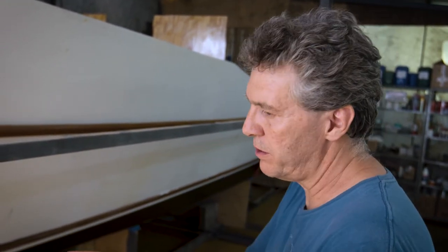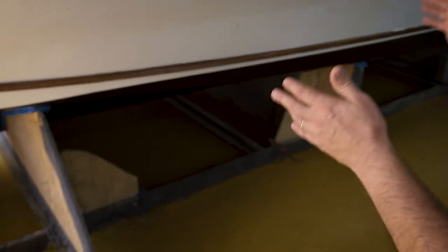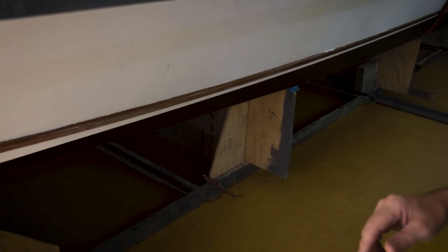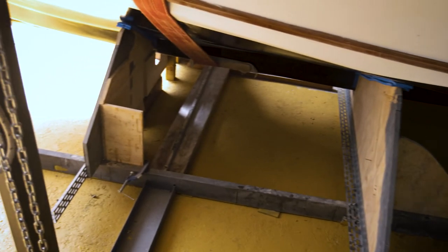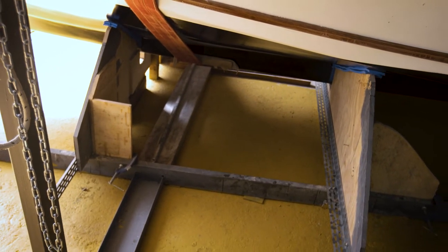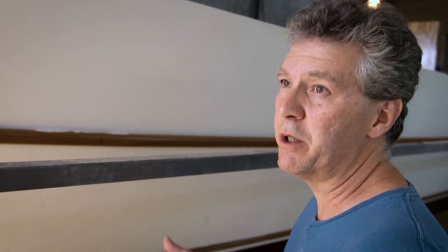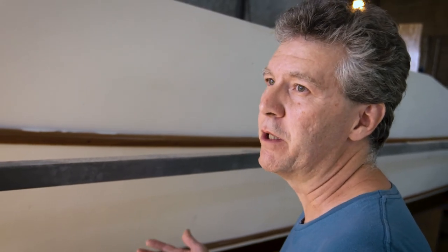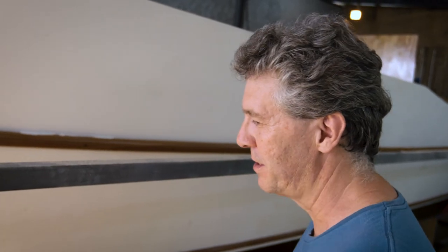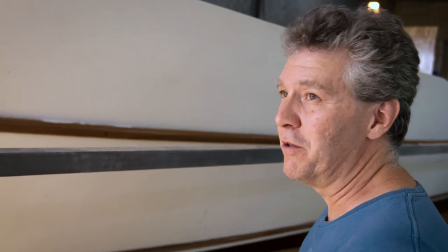Setting the precise distance on these ribs or bulkheads is really important. Then you set the panels that turn into the hull of the boat. So if you set all the measures right on your base, everything that comes after will be precise — fine in terms of sizes, distances, and things.